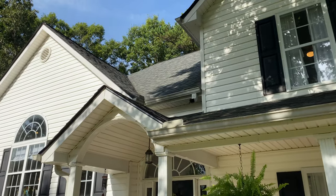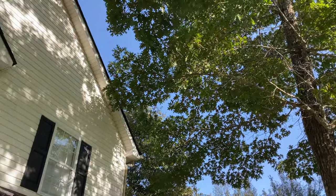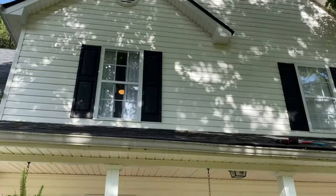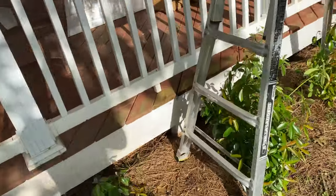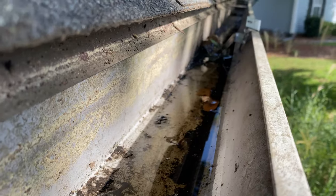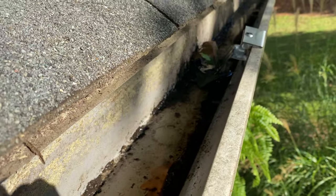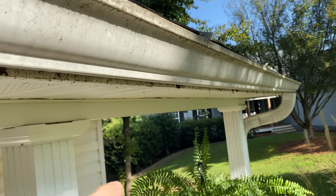I was blowing the gutters out the other day — this is the second time I've done that this year. We've got a large white oak and I believe a hickory over here, and they're pretty close to the house so we get a good bit of buildup. It hasn't really rained for about three days and you can see we still have water in the gutter.